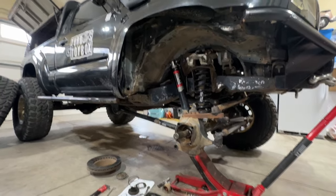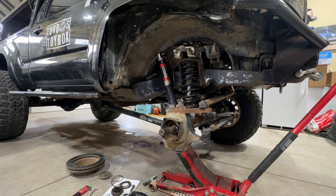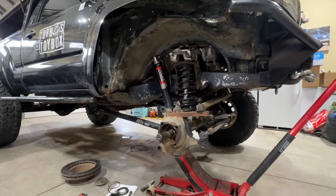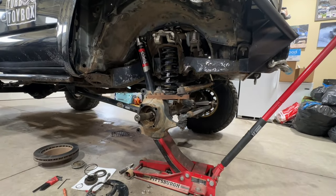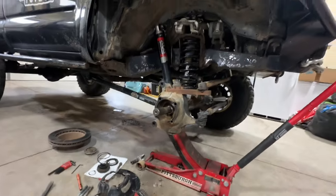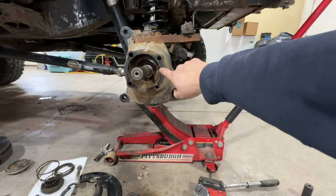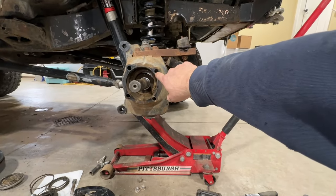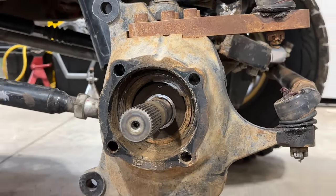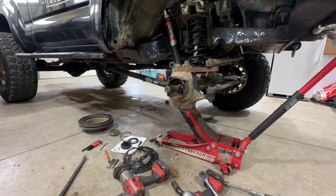I'm in the garage working on the truck. I've been getting that noise again from when I took my first big adventure to the UP, where the front end sounded like it was grinding. Sure enough, the passenger side front wheel bearing is a little loose with some play in it, and it's been grinding — it ate the whole seal out of the back of the unit. Everything's full of mud and gross, needs some maintenance.